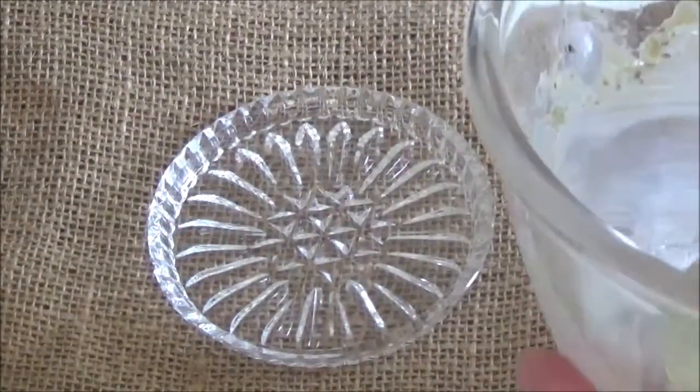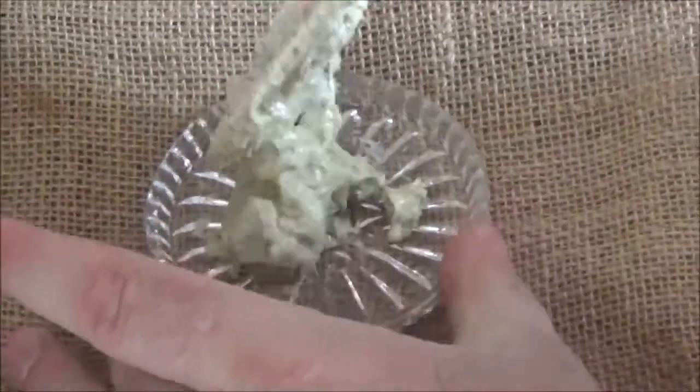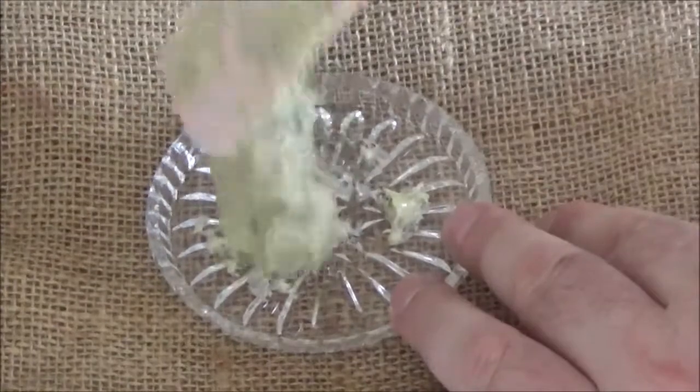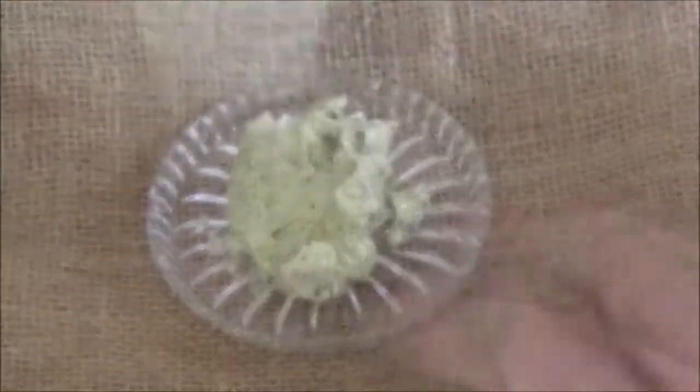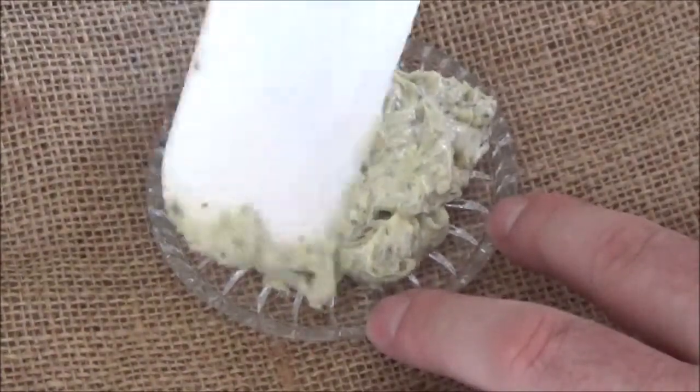Add a white pepper in the pot, and add a little. Mix it well. Add a little bit of pepper in the pot.